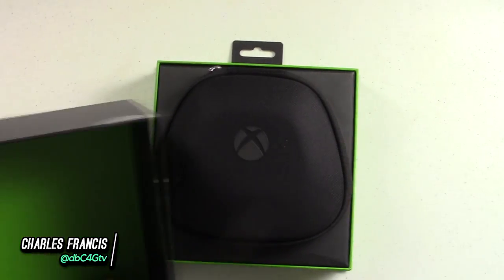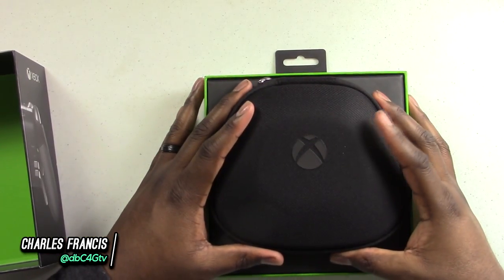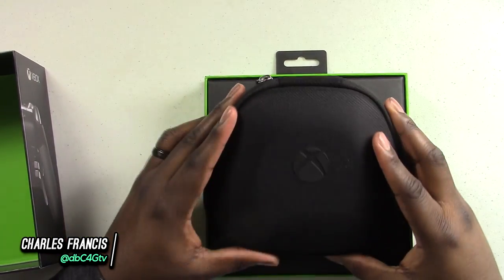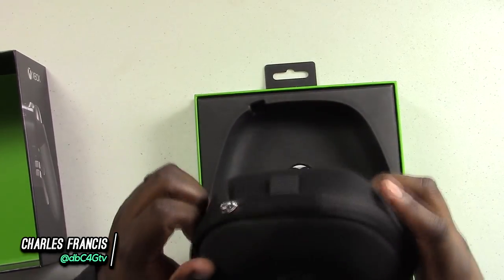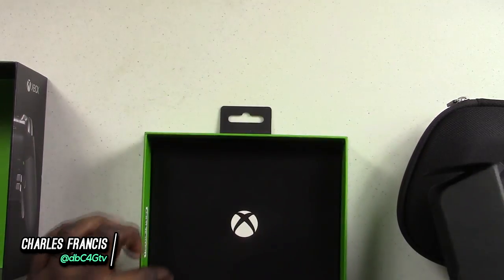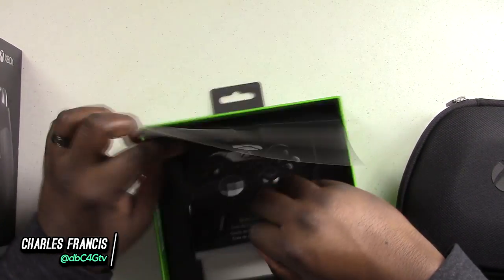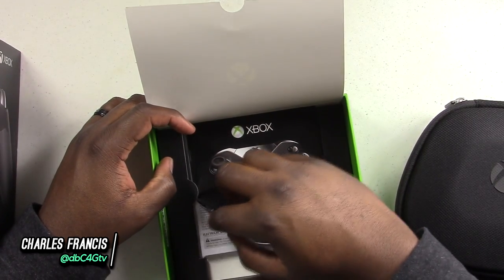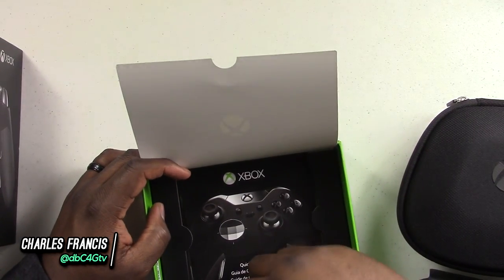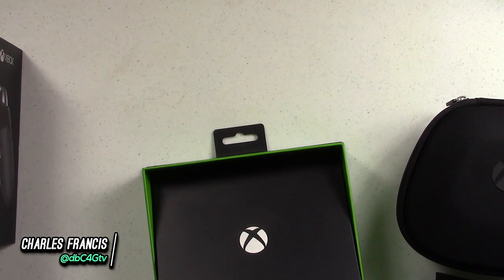Alright guys, we're back. Let's crack this bad boy open really quick. So inside you can see the green Xbox branding, the controller in its carrying case — the carrying pouch — up front and center right here. We're going to put that to the side. Let's see what else we got. It looks like we got a quick setup guide, some more packaging, some more information there. It looks like this is our Elite cable.